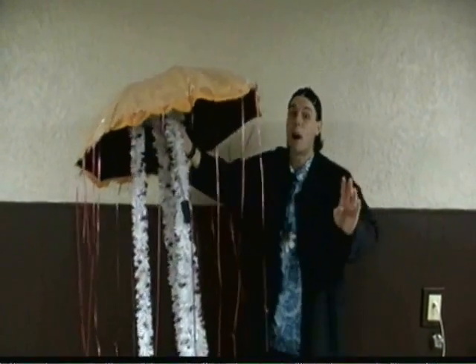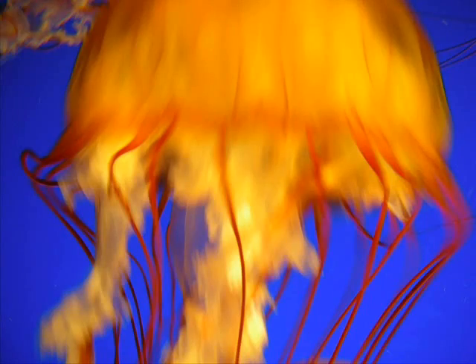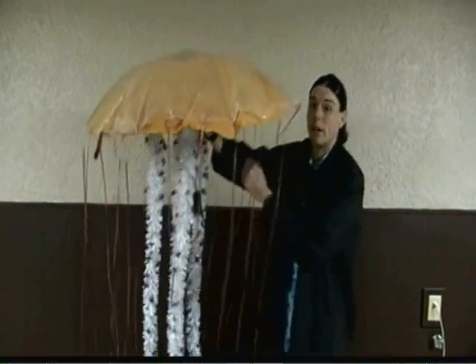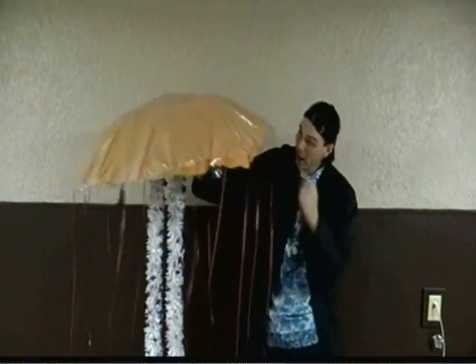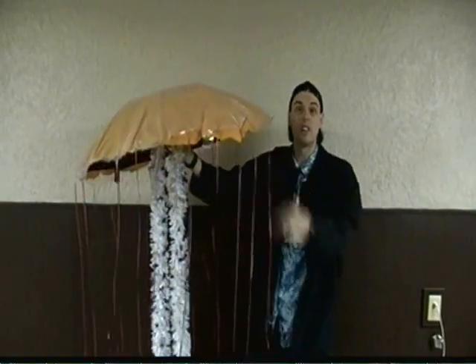Oh, by the way, the wicked coolest part about this model is it doesn't just look like a sea nettle — it also moves like one. Check this out. And you know what they say? It's not just a model, it's the motion in the ocean!